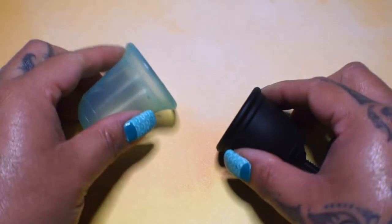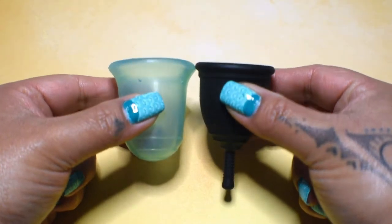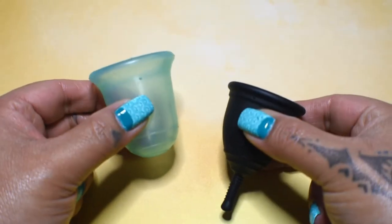I'm going to place both of these cups in the palms of my hands, give them a squish, swap hands, give them a squish again, and then compare the rims. A couple of things before I begin.